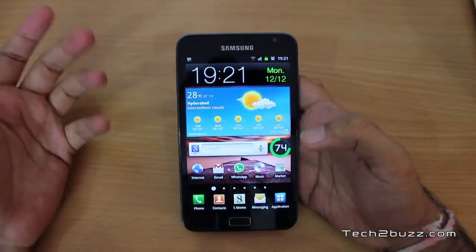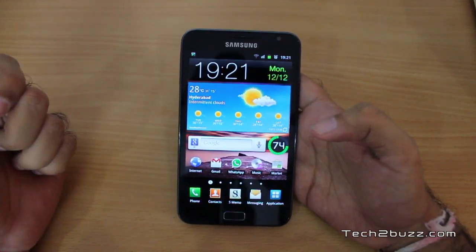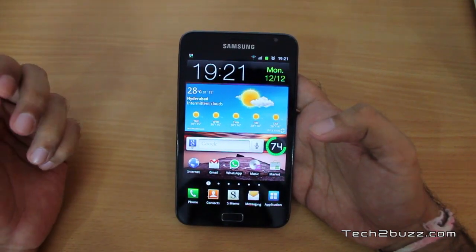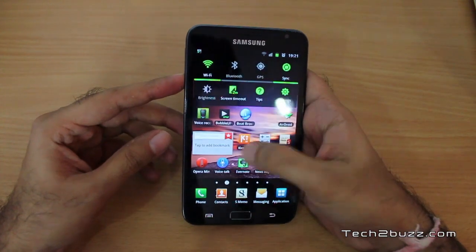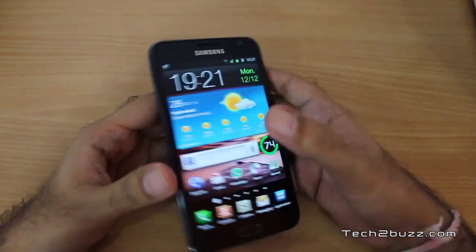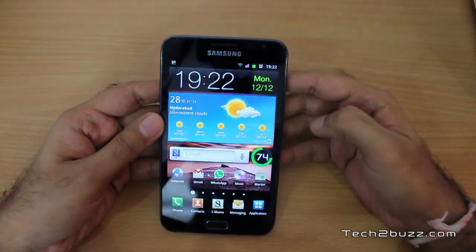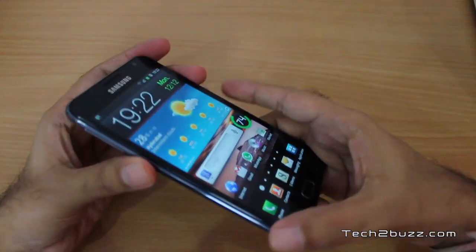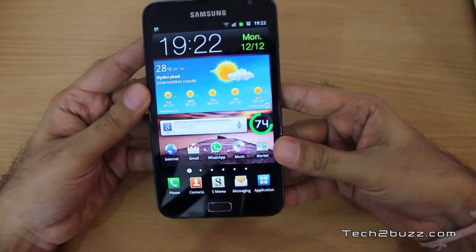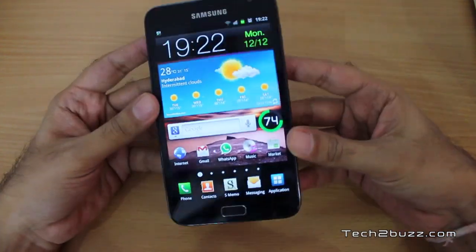From a specs point of view this phone is pretty good. Samsung has put in a 1.4 gigahertz dual-core Exynos processor along with a dedicated GPU. The battery is a 2500 milliampere battery. The phone also comes with a Super AMOLED screen, so the viewing angles are pretty good — even at extreme tilt angles you can easily read what's on the screen.